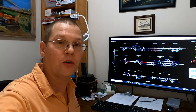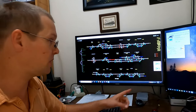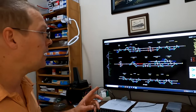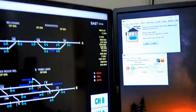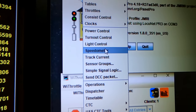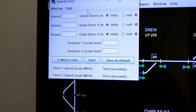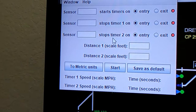All right, so I'm here at the UPSF joint line and we've got our computer up here that has the connection with our layout through the Digitrex PR4 and we've got the JMRI software set up here, communicating properly with the layout. Now on JMRI, I'm just going to do this with a GoPro today. If you go up here to your main panel pro window, you go to Tools and down to Speedometer, it brings up the speedometer utility window, and I'll go into each one here in just a second.